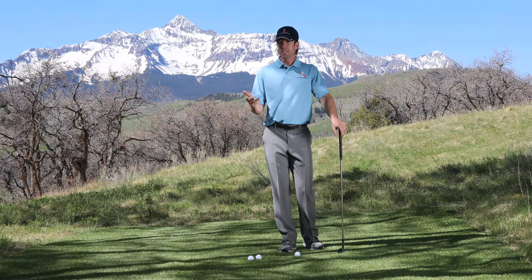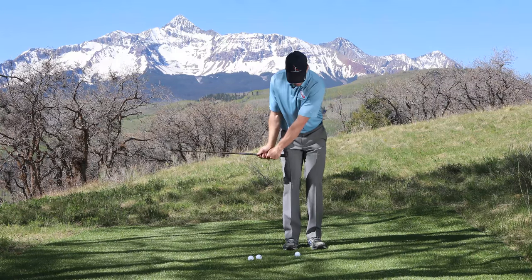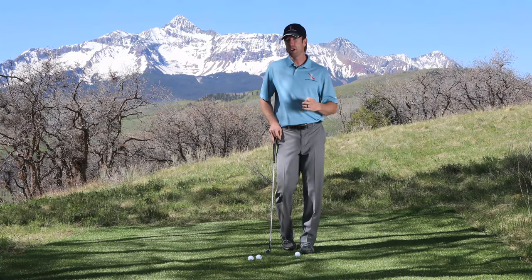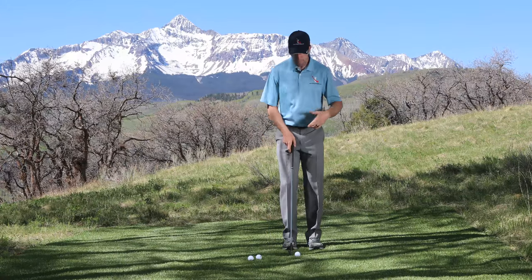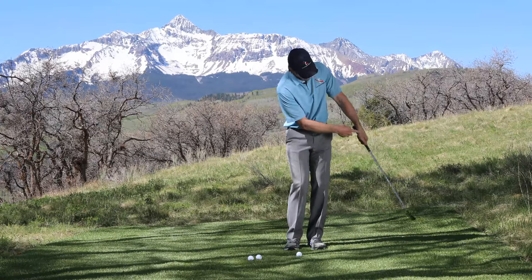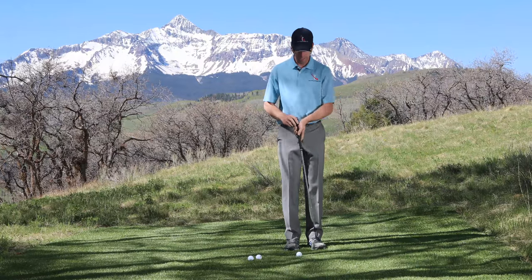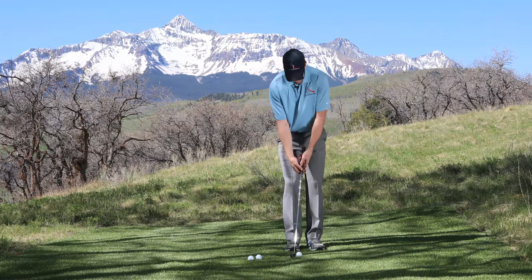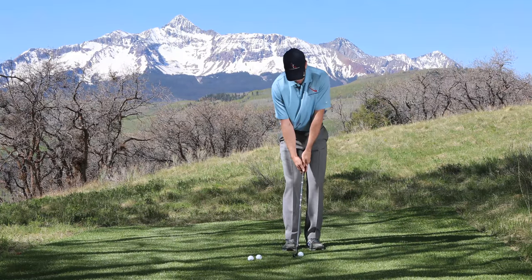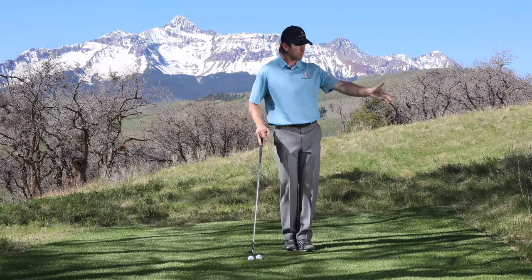I'm not trying to get fancy — I want the ball to get on the ground and start rolling forward right away. Keeping my wrists quiet prevents me from adding loft to the club through the hitting area. To make this react more like a putt, I want to keep loft constant through the hitting area, and the easiest way to do that is to not do anything with your wrists. So with the ball up in my stance, shaft close to vertical with a little shaft lean, I'm going to rock my shoulders back and through — and it's a perfect little chip shot.